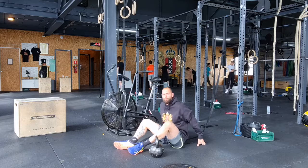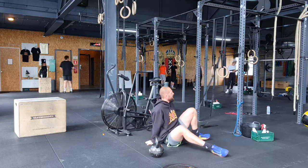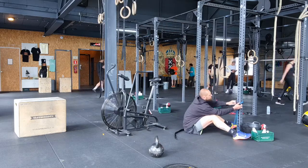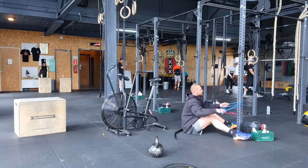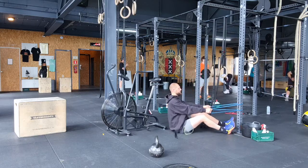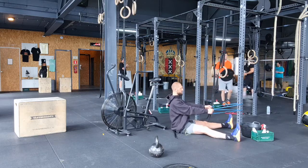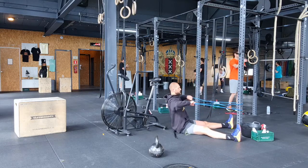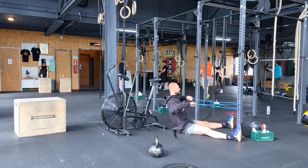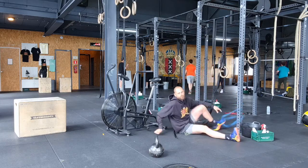After that, take the band around the pole but make sure you hold it like this. Keep the chest up, shoulders low, pull the elbow behind the body — 12 reps.